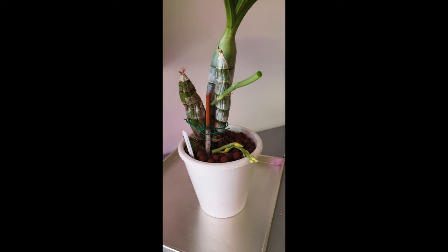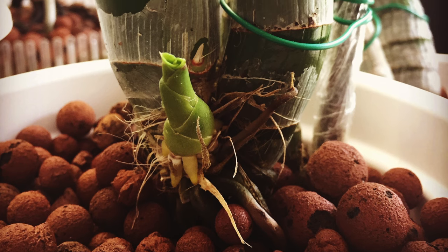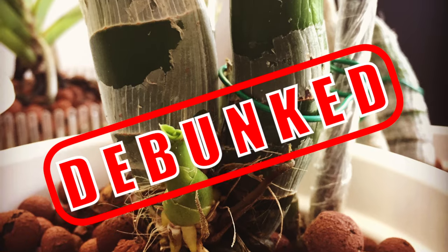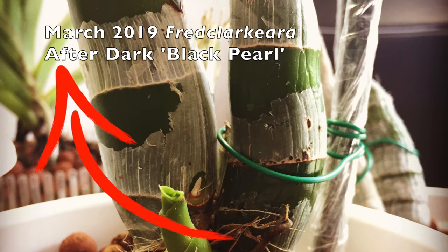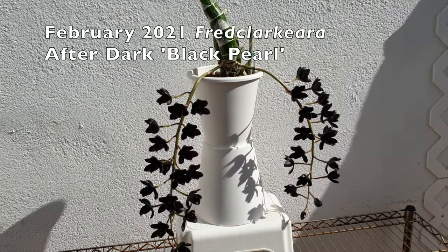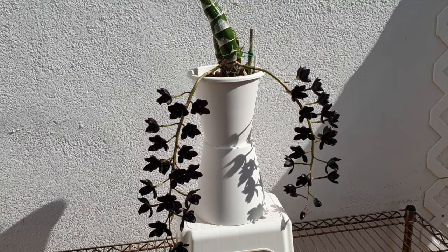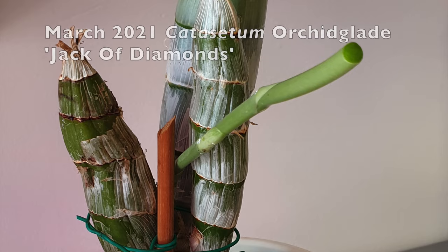You can see the roots as I navigate through this — catasetum roots do not die when they go into dormancy. In this debunking video I would like to draw your attention to the dates on the top left of your screen, because they will show that what I'm going to be talking about is not a one-off occurrence, but that growing catasetum year in year out without repotting while maintaining viable roots throughout dormancy does work.